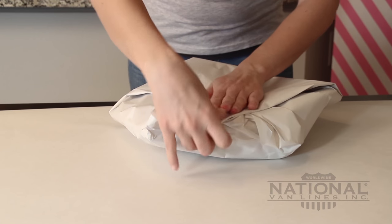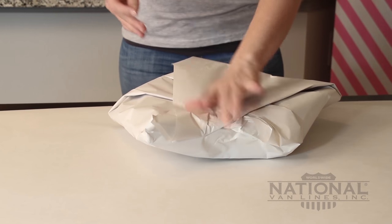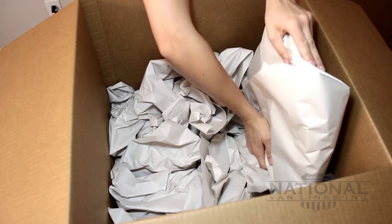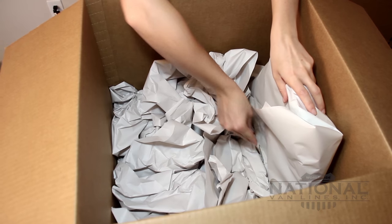Turn the wrapped dishes upside down and tape securely. If you choose, wrap two or three more sheets around for extra protection. Take the package of plates and place in the box vertically, as if you were loading a dishwasher.